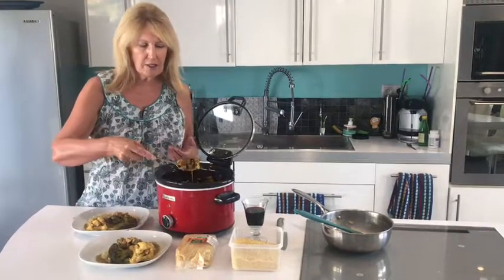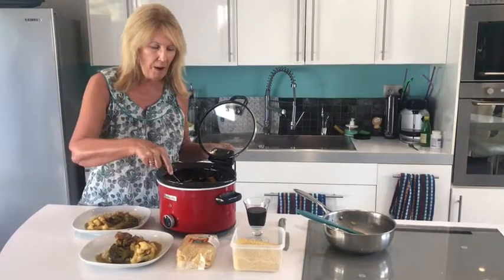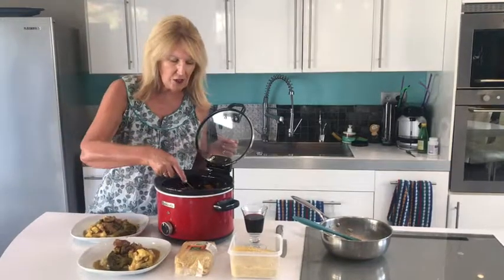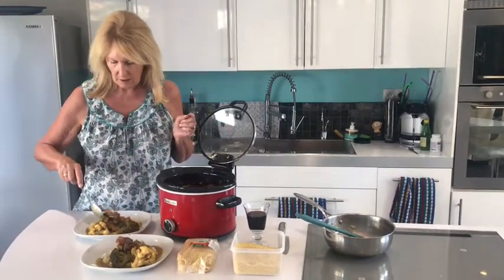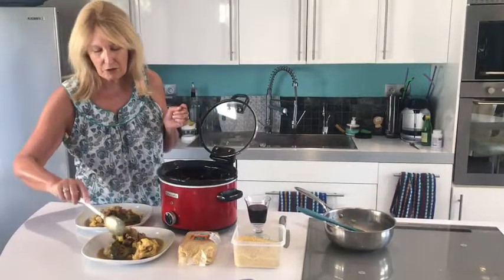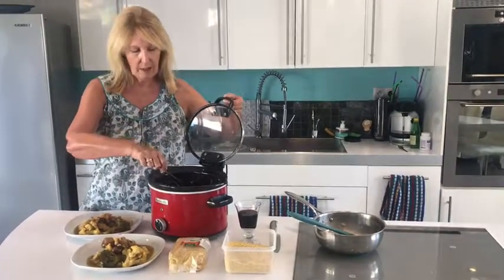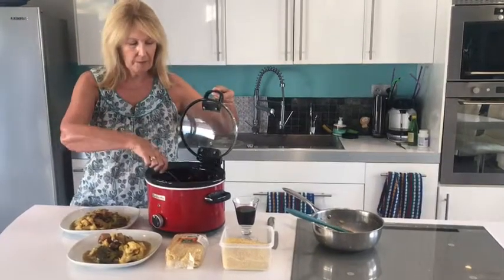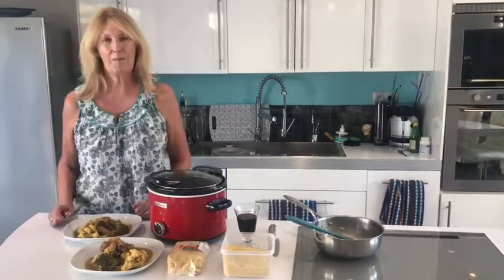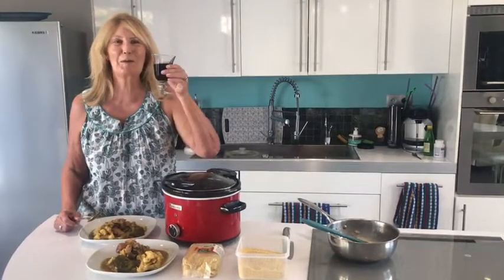I try to eat just a palm-size portion of protein each day, so I'm not having too much of the fish. Gordon likes it though. Look, there's enough there for four — I always cook too much. Didn't look a lot, did it? And a little bit of the sauce. Slow cooked fish curry — even I can make it. Bon appétit.